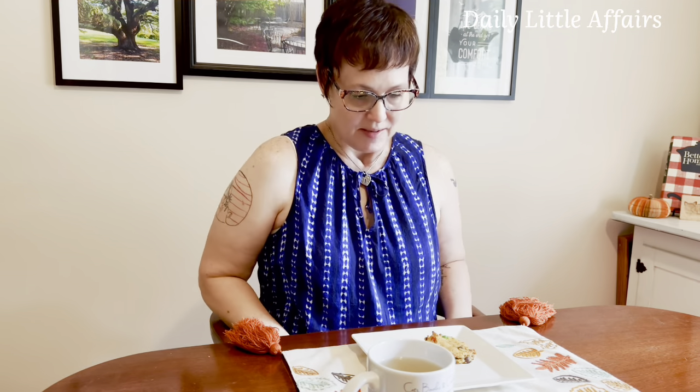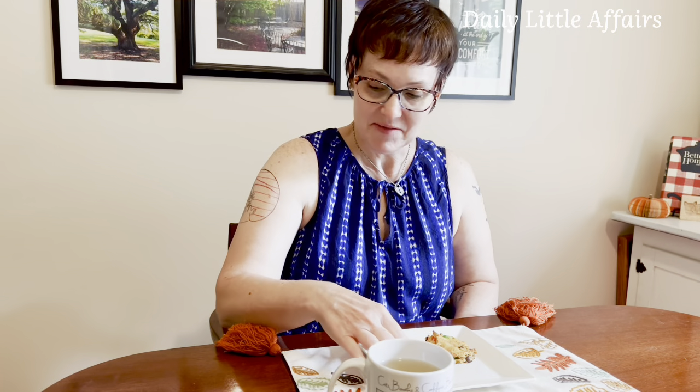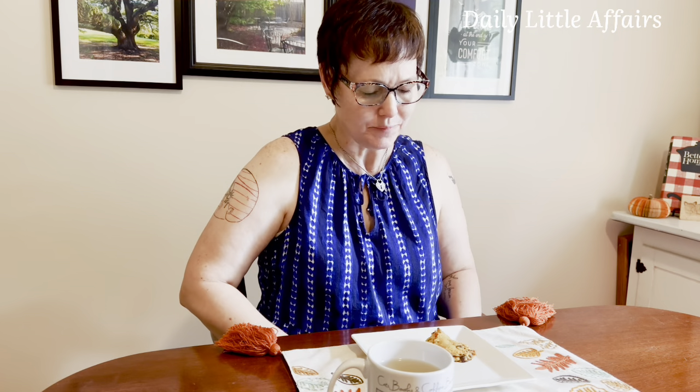I wish you could smell them — smells like fall, that's marvelous. Hi friends, welcome to tea time! Now we get to enjoy those cookies with my new little mug — cats, books, coffee — my favorite things, except the coffee doesn't love me back. Let's give a taste. The cookies may not be perfectly shaped, but they are so good. They almost melt in your mouth — there's a crispiness to the outside but they're so soft inside.